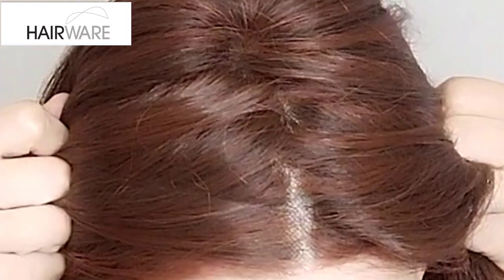Mono top, so you can part it wherever you like. The parting is fairly easy to do. When I took it out of the box it came with a zigzag parting, and I just undid that and moved it to where I wanted it — I didn't need any water or anything, so that was really easy to do. So these are the effortless heat-friendly fibers by Tresolore.